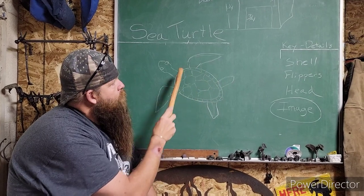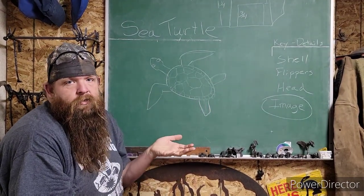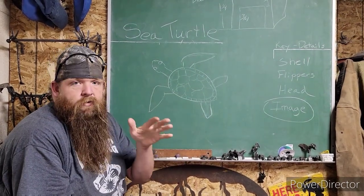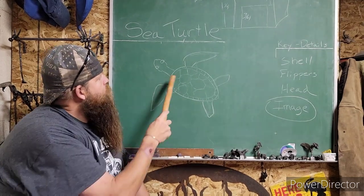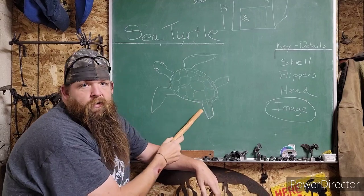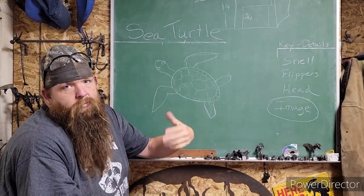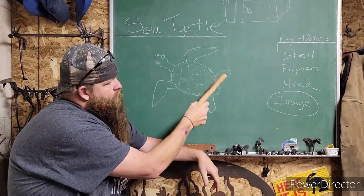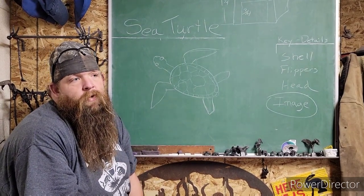The whole point of building in one piece is to have all the material you need out of one little block. You've got your shell and your flippers — he doesn't have feet, he's got flippers. He's a sea creature. He has little flippers in the back, his tail is pretty much under his shell, and he has great big flippers in the front. Their heads are kind of always sticking out, turned off to one side — it's like their rudder when they're swimming. Key details: shell, flippers, and head.